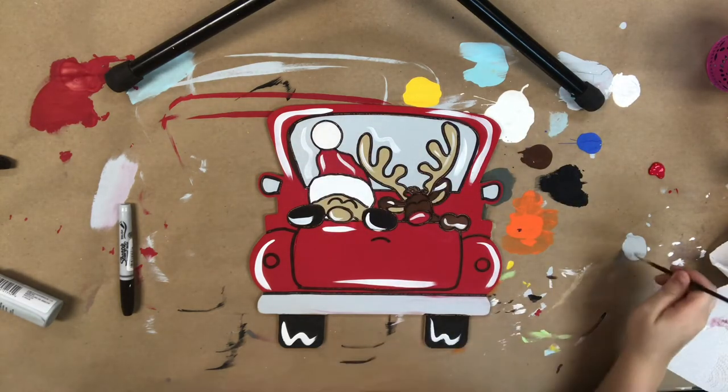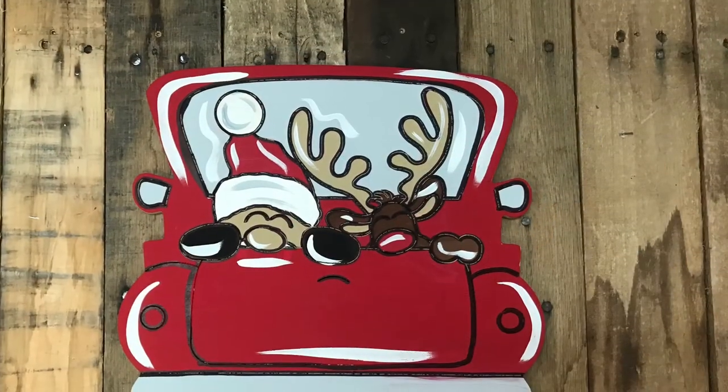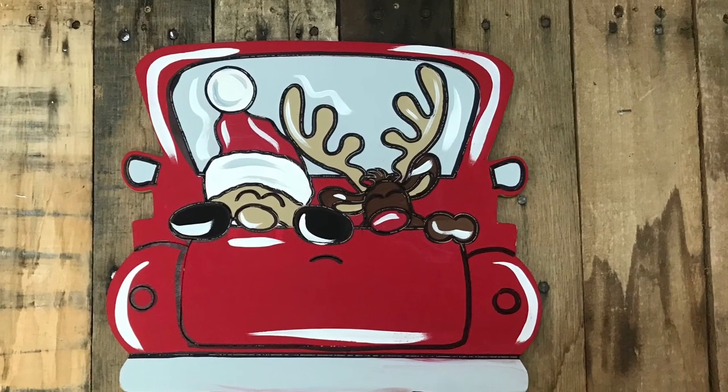It'll look fine without it and that's it. I really hope you guys enjoy this cutout and this little paint kit video. Make sure to let me know what you think and have a wonderful day.